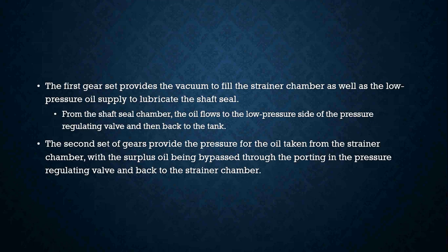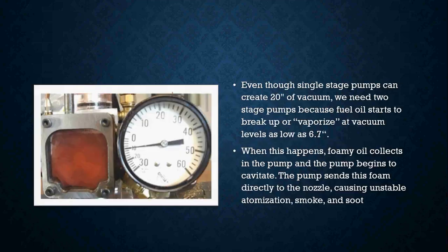From the shaft seal chamber, the oil flows to the low pressure side of the pressure regulating valve and then back to the tank. The second set of gears provides the pressure for the oil taken from the strainer chamber, with the surplus oil being bypassed through the porting in the pressure regulating valve and back to the strainer chamber. Even though a single stage pump can create 20 inches of vacuum, we need two stage pumps because fuel oil starts to break up or vaporize at vacuum levels as low as 6.7 inches of vacuum.